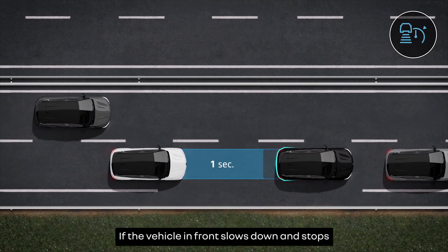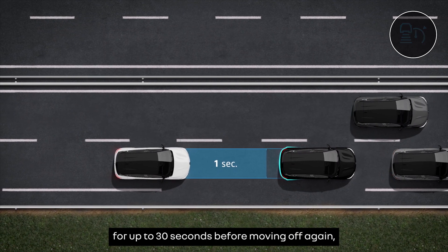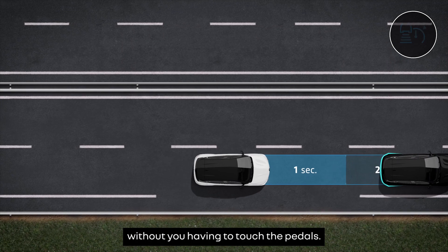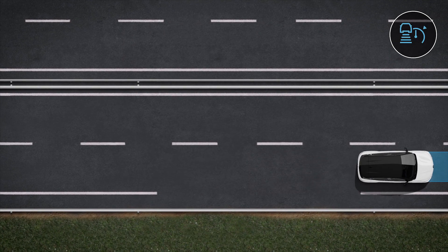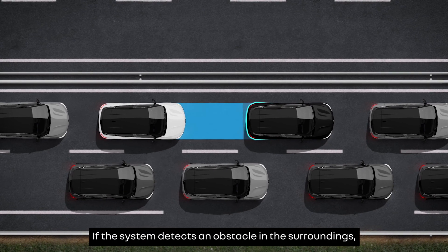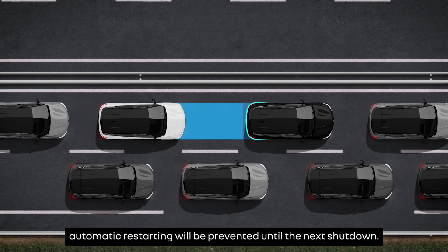If the vehicle in front slows down and stops for up to 30 seconds before moving off again, your vehicle will do the same without you having to touch the pedals. If the system detects an obstacle in the surroundings, automatic restarting will be prevented until the next shutdown.